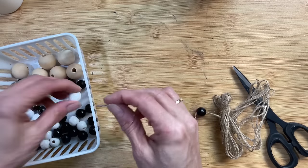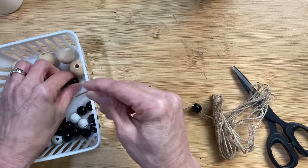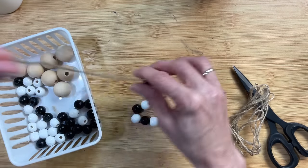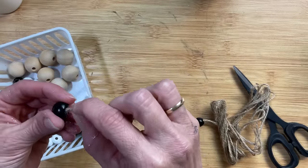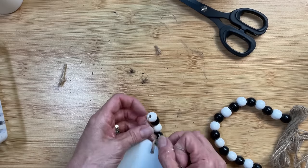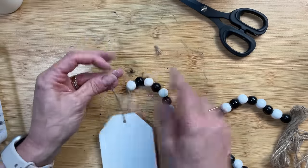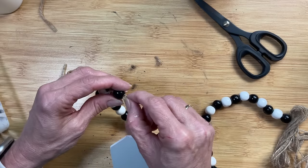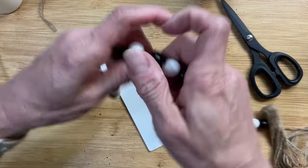Another decor piece often seen in tiered trays is a beaded garland. I'm using black and white beads - I bought long strands of red, white, and black beads from Hobby Lobby originally marked $4.99, bought half price, and have been cutting off beads as needed. I'm using 20 of each color on jute twine, then tying on a white tag from Magnolia. I take the jute twine back up through a couple of beads and snip it so the end is hidden inside the strand.